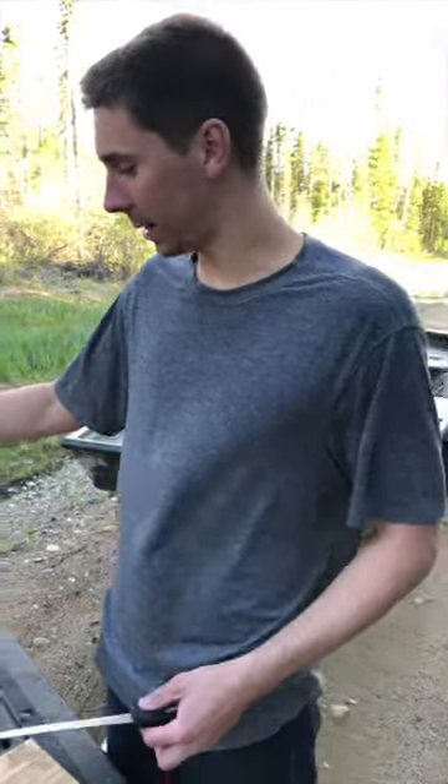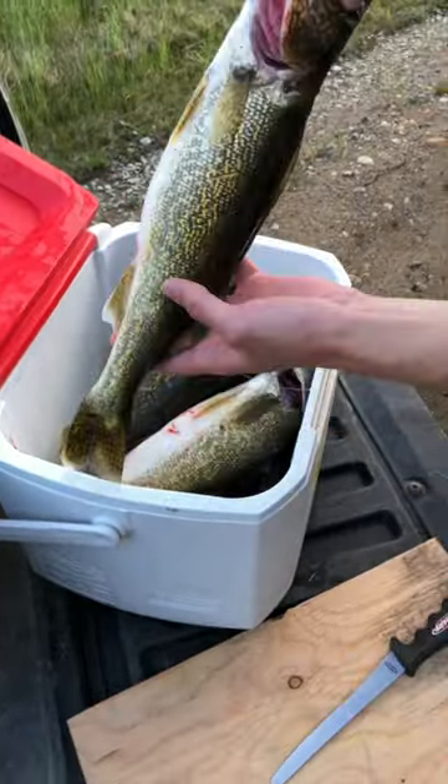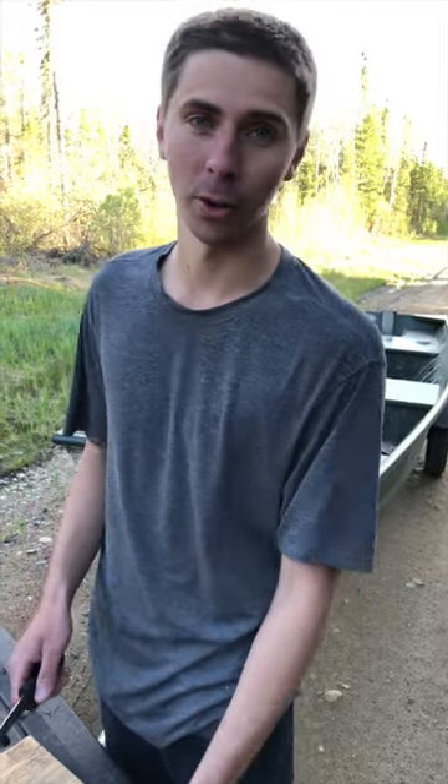Hey guys, we've got a couple walleyes here today. Tyler and I were out spear fishing and we got a bunch of nice walleyes. I'll be showing you how we like to fillet walleyes — this is the fastest, easiest way that we know how. We learned it probably five years ago and I haven't seen a video on Facebook about how to fillet walleyes this way, so I'm going to show you guys how we do it.